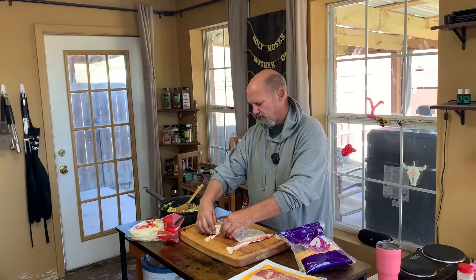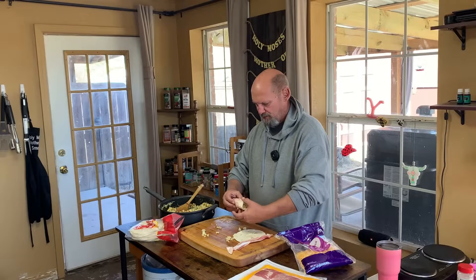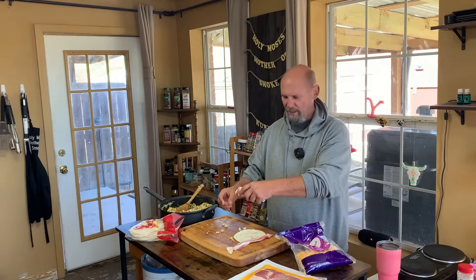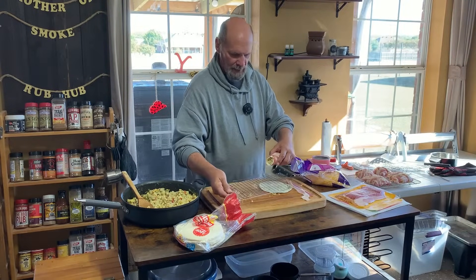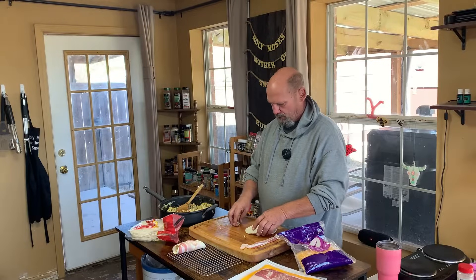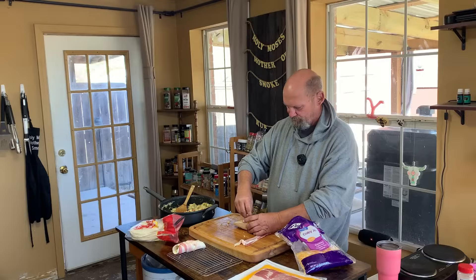I'm gonna sprinkle a little bit of eggs and taters on the end — I'll pick it up, I'll eat it. I'll stuff it back in there. That end's stuffed. There's one. I need a rack. There's one — my rack's perfect size for that. I got a small rack anyway. There we go. I was gonna put cheese on this one but I want to try one without cheese.